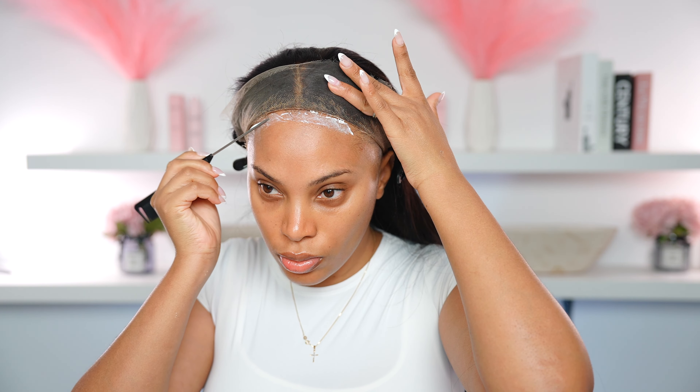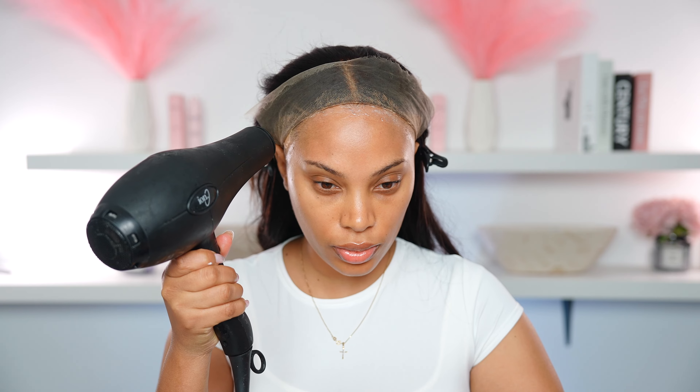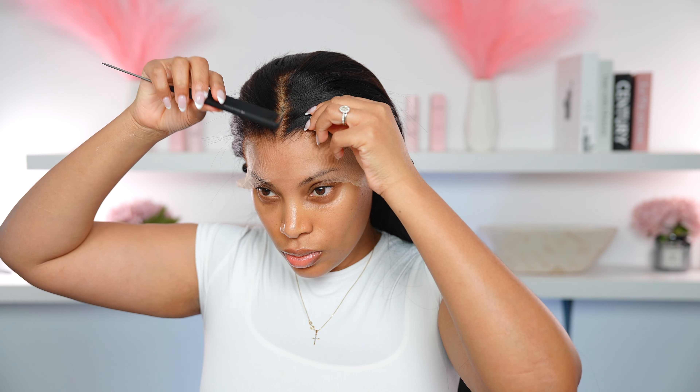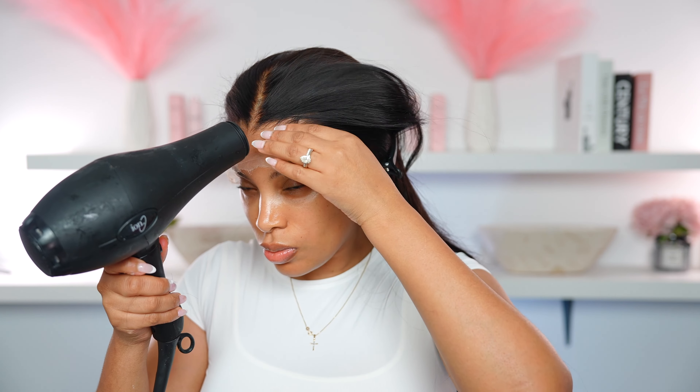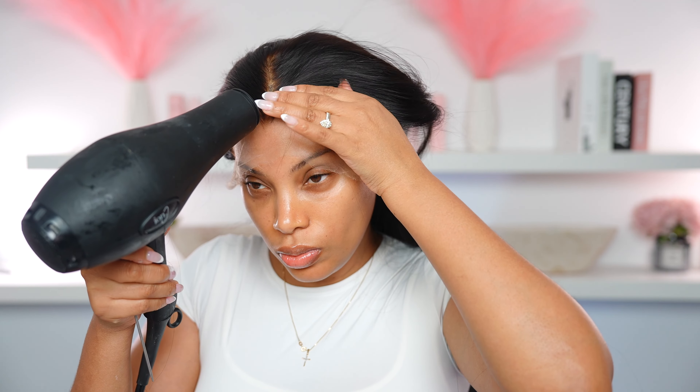Once it's dry I'm going to go in with another layer — I'm doing two layers of glue, applying it the same way as the first one and waiting for it to dry clear. I go in with the blow dryer just to speed it up a bit. Then I pull that lace down. You always want to wait until it dries clear; if you don't, it's going to look really messy and you're going to see the glue. Then I go in with the blow dryer and start melting down that lace.